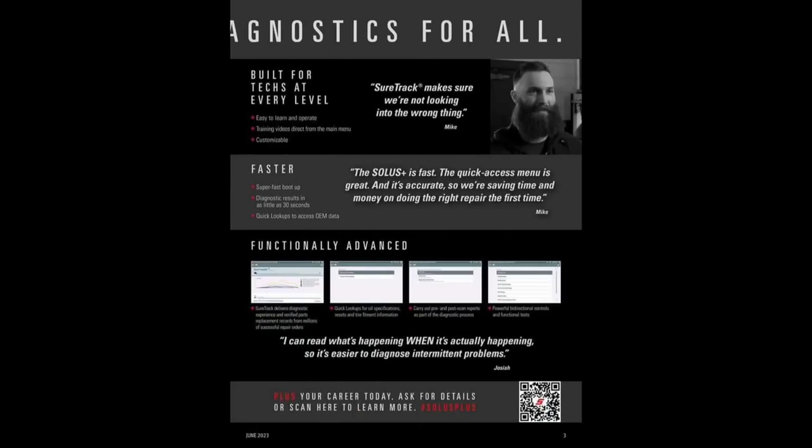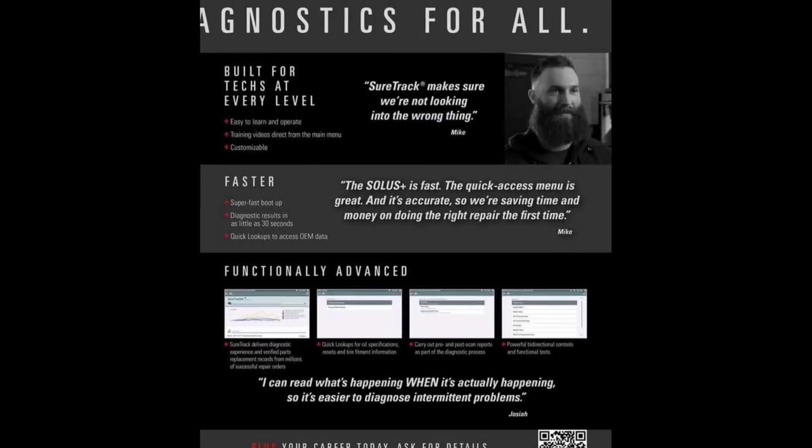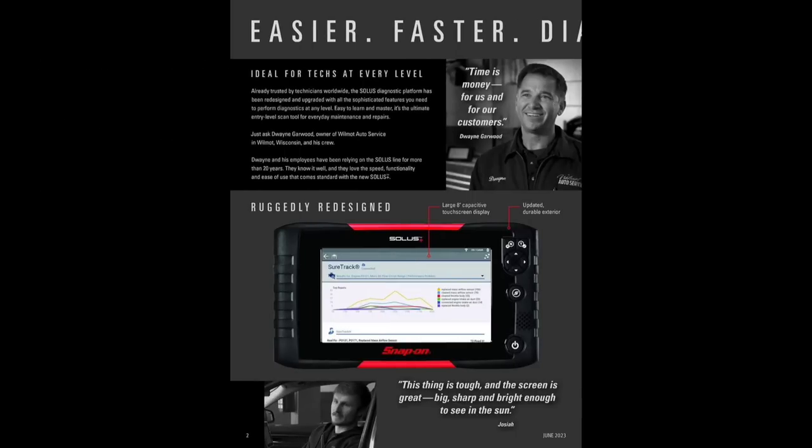Some flyers may vary for your area. We have testimonials, built for techs, entry level, SureTrack makes it easy. The Triton is probably the minimum I would ever do. All the Snap-on scan tools — unless you get to the Zeus — are Bluetooth, which I have reservations about. They tend to have lag issues. I've used a Triton, a D8, and a Zeus Plus, and I do like them.